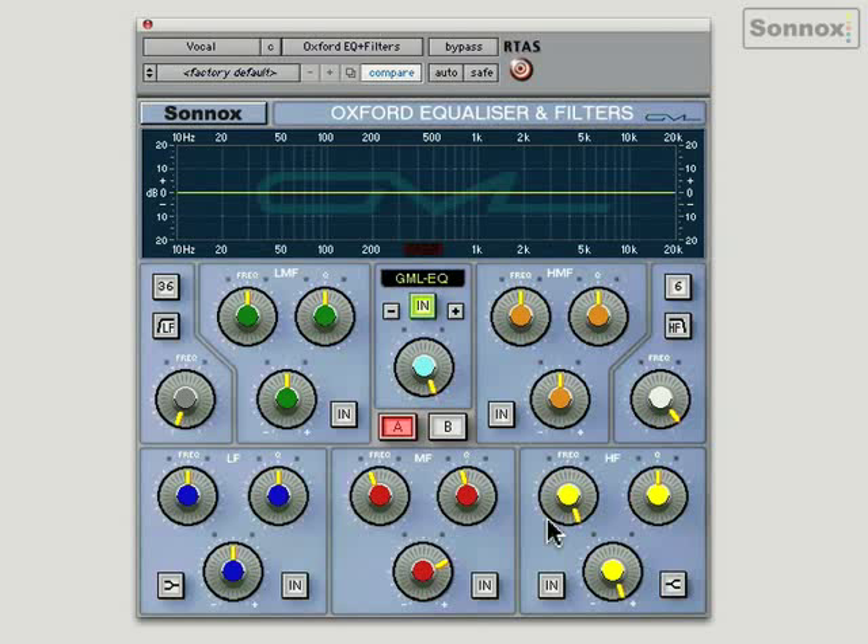Here's the vocal without EQ, and now with the GML boost applied. You've got this lovely sparkle and air to the voice. You almost get used to it, and when you switch it out it sounds a little dull. You can achieve this with the other EQ types, but the GML in particular is very, very sweet sounding.